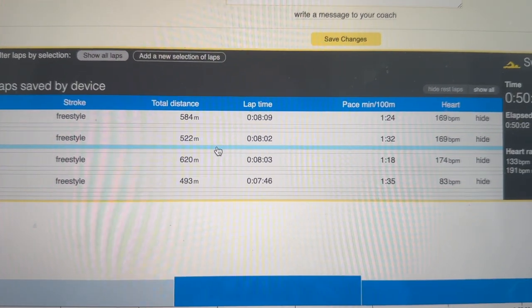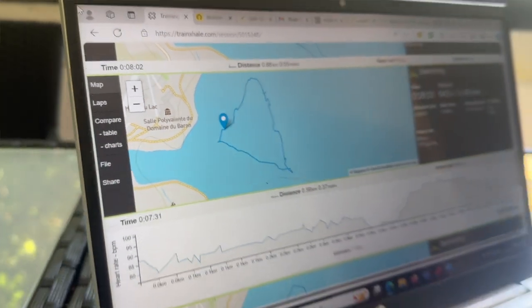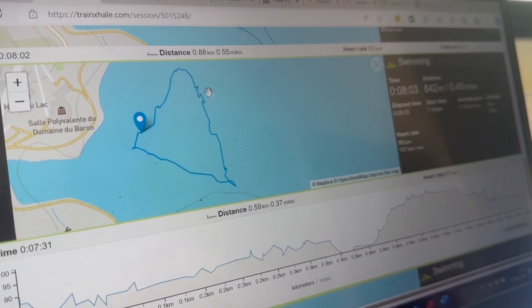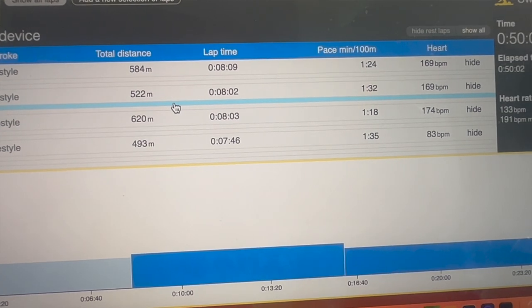What's interesting is we swam those laps identically in terms of RPE, shoulder to shoulder. Even with the same watch, you still had a massive difference in pace — 1:24 for the first lap, 1:32 for the second, and 584 meters versus 520 meters. On lap three, where Mark wore both watches, the trace was still not brilliantly accurate — you can see patches where it was struggling — but both recorded similar distances: 642 meters and 620 meters, and the average pace was quite similar between the two.